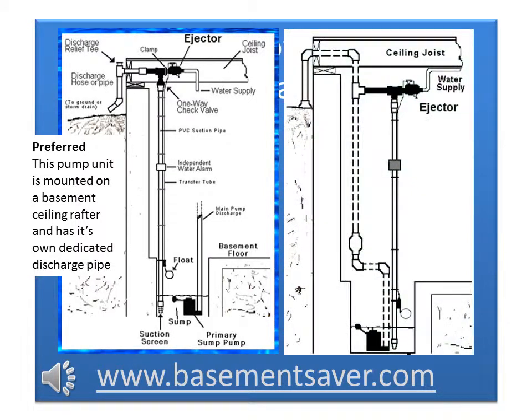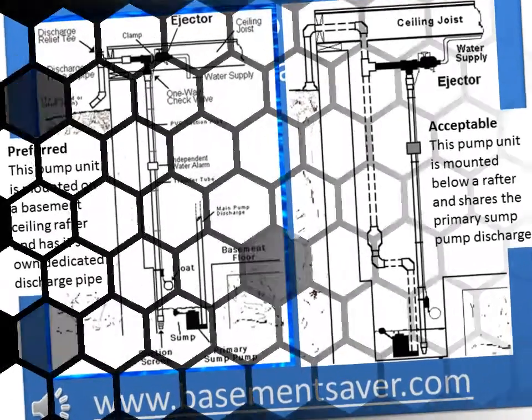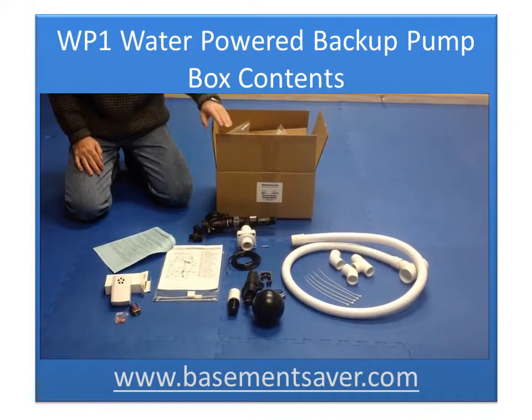You'll notice that this backup pump unit is installed in a different way. It actually shares a discharge line with the primary sump pump, so that water leaving both pump units goes out of the house through the same discharge line. As I'll now show you, whichever way you decide to install your pump, the parts that you need will come in the box.